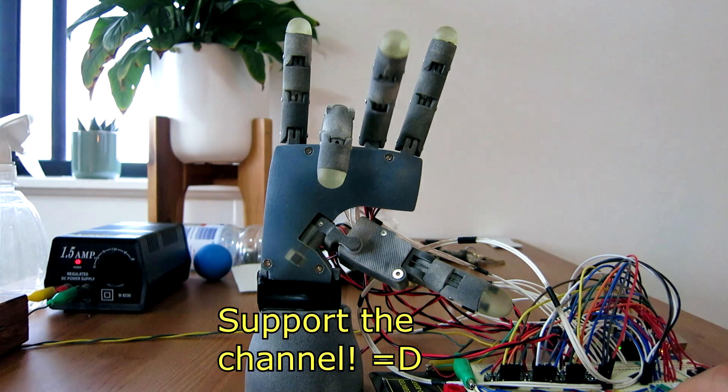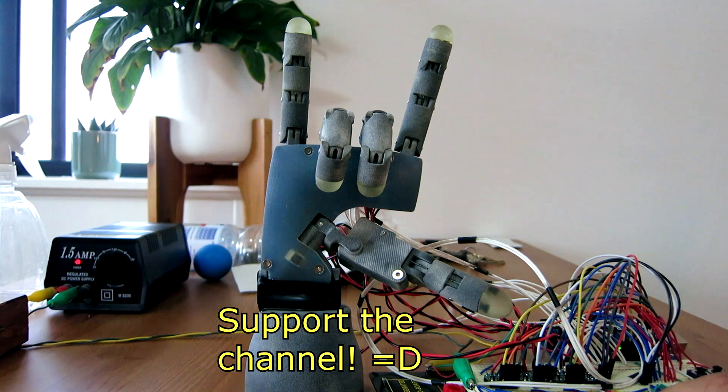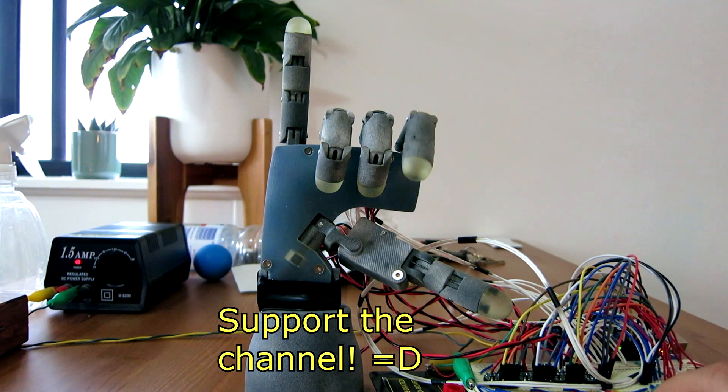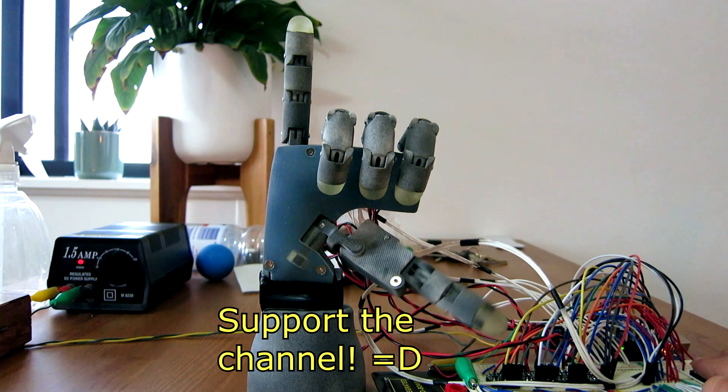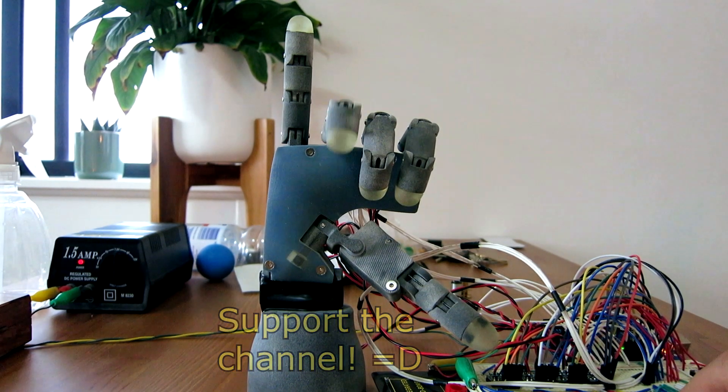And that's all I have for you at the moment. If you like this work and want to consider supporting the channel, please visit the Patreon page in the video description below, or you could also make a one-time donation. Thanks again for watching, and have a nice day.